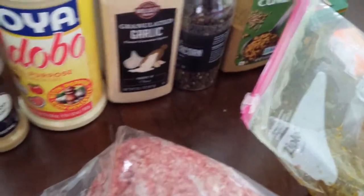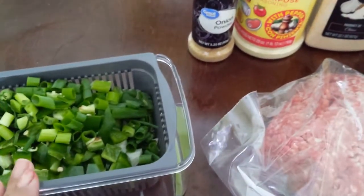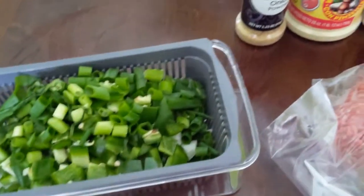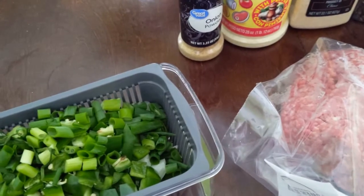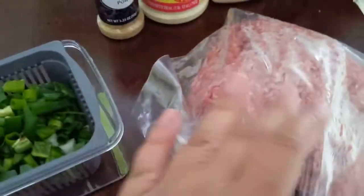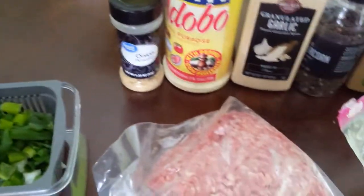This is my ground beef that I froze from BJ's — aka Costco, they're all the same. Here are my veggies: I have scallions in here because they were starting to go bad, a jalapeño, a green pepper, and onions. I'm going to sauté that up with some olive oil, garlic, and the sofrito, get that going, then add the ground beef, then my spices, and we go from there.